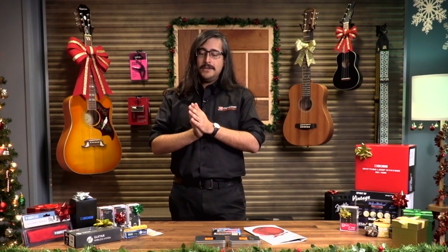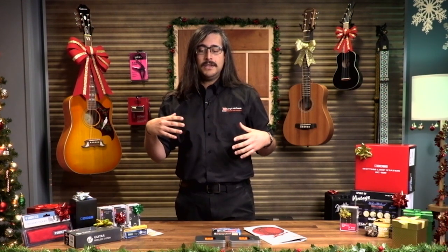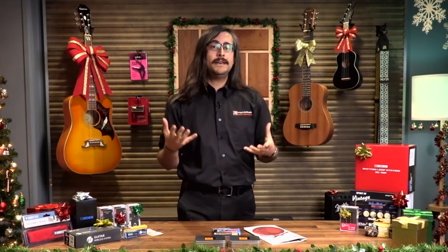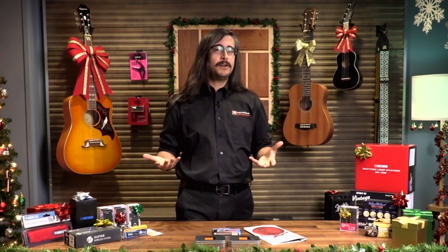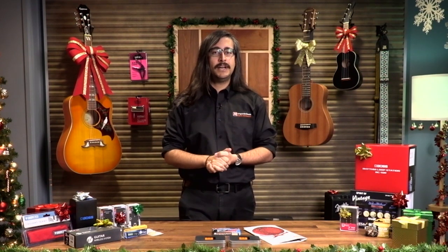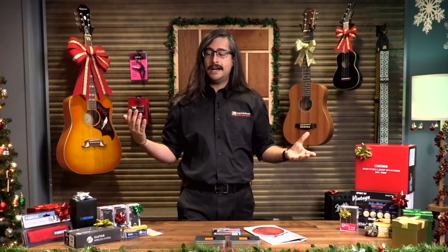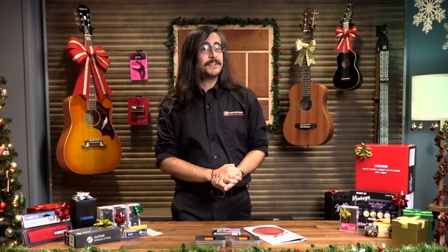We're not going to get super technical about the ins and outs of the products. It's more going to be about why some musician might want this product, and hopefully that will inspire you to head down to your local Long and McQuaid or jump online and order it from our store with the confidence knowing that this is going to be a good gift for the musician in your life.